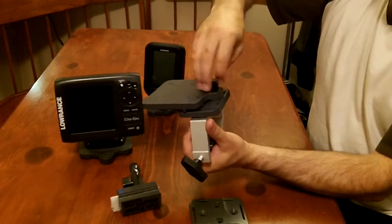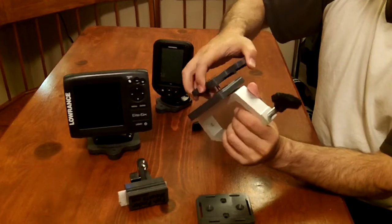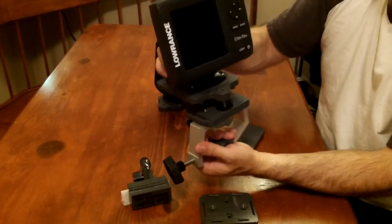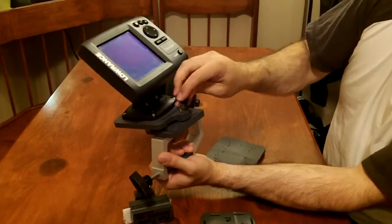I'll just show you what the larger finder configuration would look like here. We'll just take this plate off very simply and easily like that, and you can see it right here with the Elite 5X. We'll just tilt that over so I've got a bit of room to screw it on.